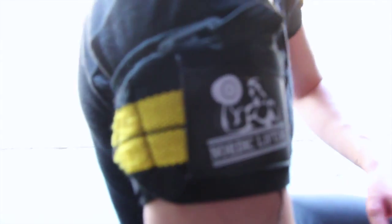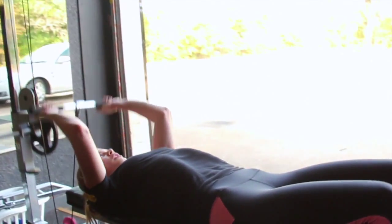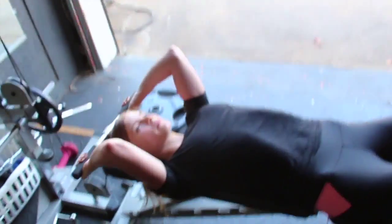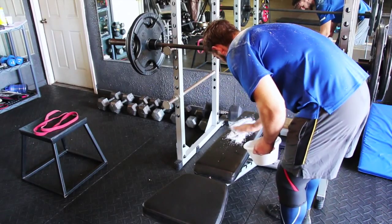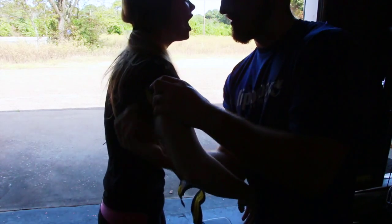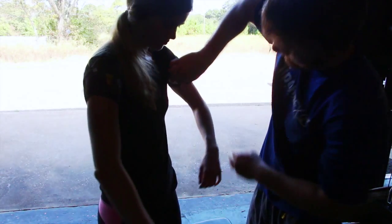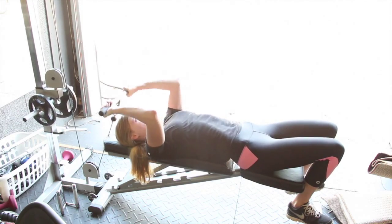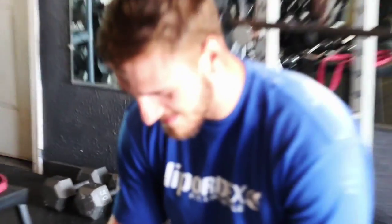Caitlin actually jumped on this program as well, and she's doing some blood flow occlusion right here for the triceps — cable tricep skull crushers. That's another thing that this program has that I love so much, the blood flow occlusion. I just got done doing blood flow occlusion for quads and hamstrings today, and that was the first time I've ever done anything like that. It was absolutely amazing. After just doing one warm-up set, I felt like it was almost a working set because there's so much blood in there, and when I got done the whole workout, my legs were shaking like they haven't done before.